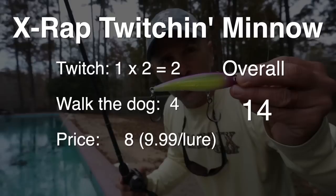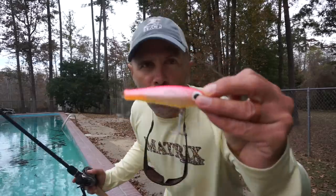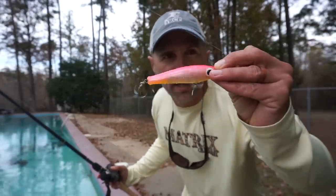I've got the scores for this pool test set up with ranks. Remember, the lowest point total wins. I also doubled the value of the twitch factor because to me it's just the most important element.